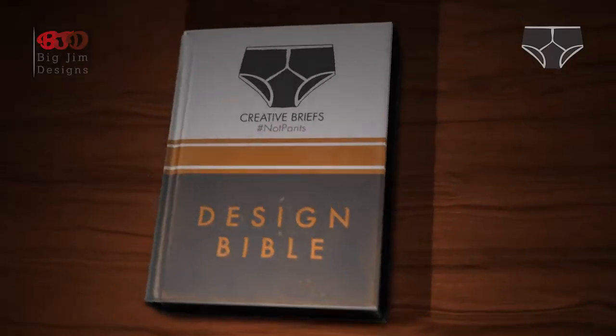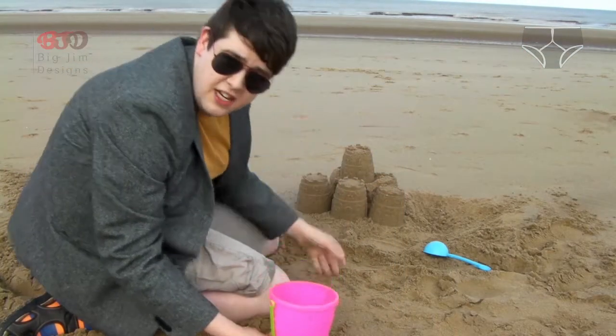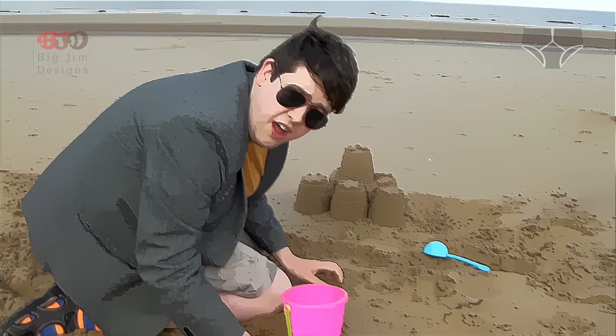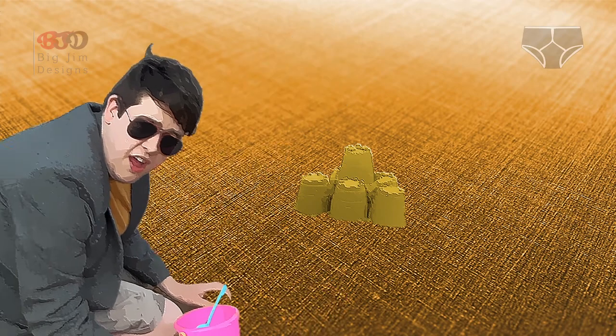Now let's have a look in the Creative Briefs Design Bible. We're on the experiment stage in the design process. To discuss experimenting, let's go back to the beach in socks and sandals like in the research video, then let's experiment to find a way of making a sandcastle with no sand.